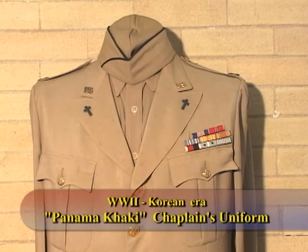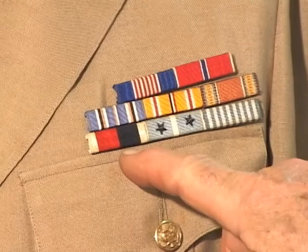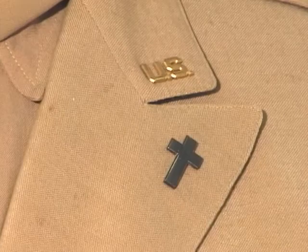This is a typical khaki — what they call the Panama khaki uniform — of a U.S. chaplain who served in World War II and Korea. He has the Soldier's Medal, the Bronze Star, and then the American Theater, the Asiatic-Pacific, and the Victory medals. He also has the Occupation medal, the Korean Service, and the United Nations medal for Korea, with two battle stars on the Korea ribbon, meaning he was involved in two battles in Korea — which is kind of unusual for a chaplain to be right up there, but he was.